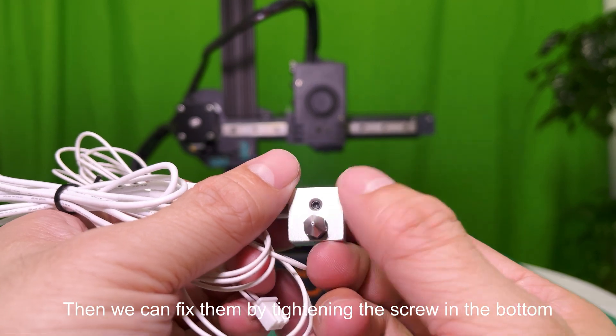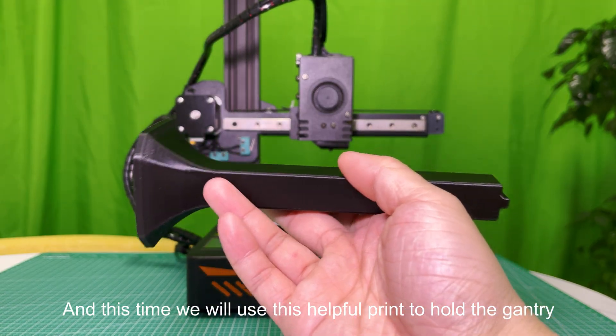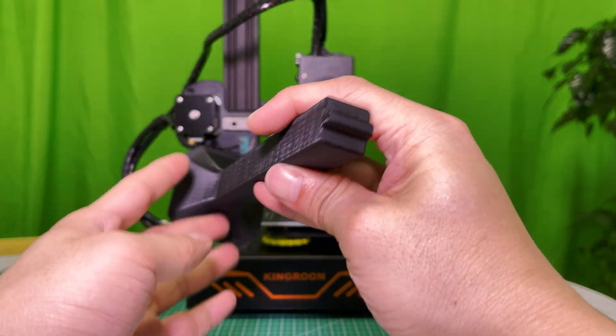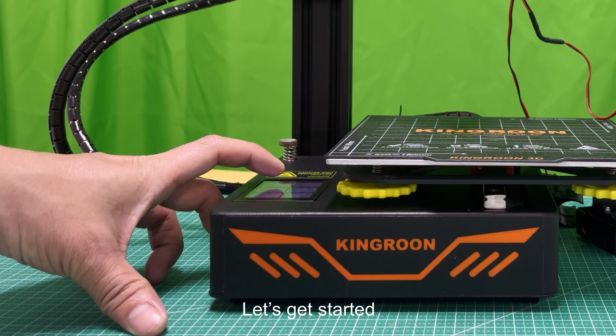We can fix them by tightening the screw in the bottom. This time we will use this helpful print to hold the gantry — it's highly recommended. We will put its link in the description. Let's get started.